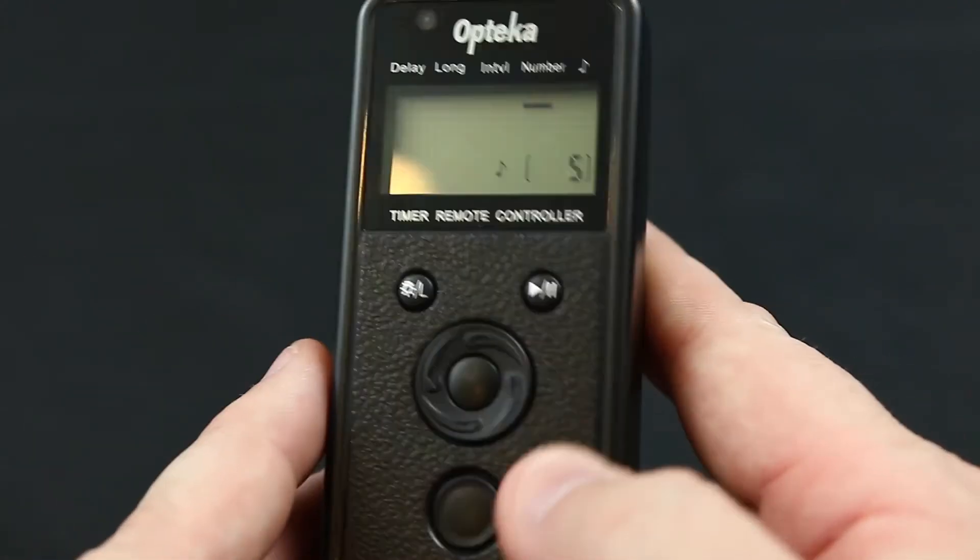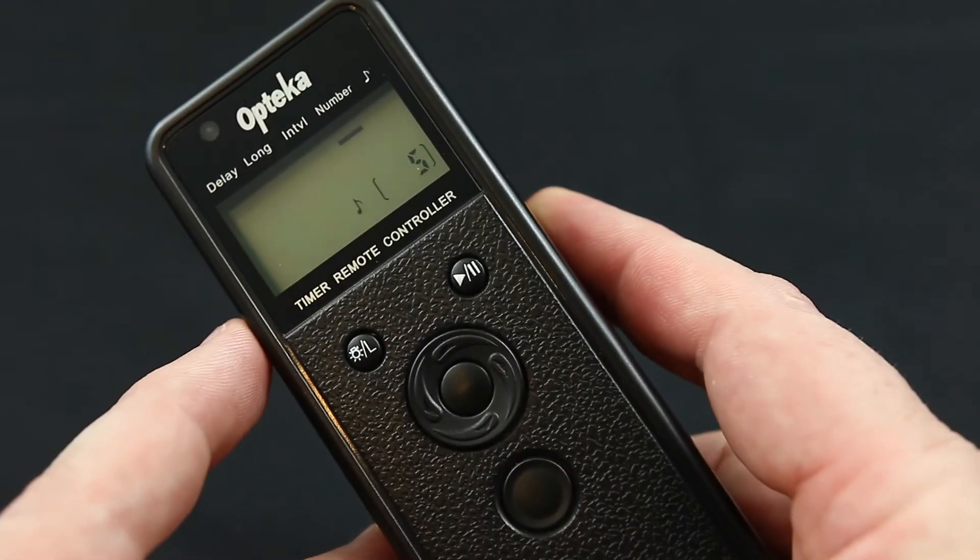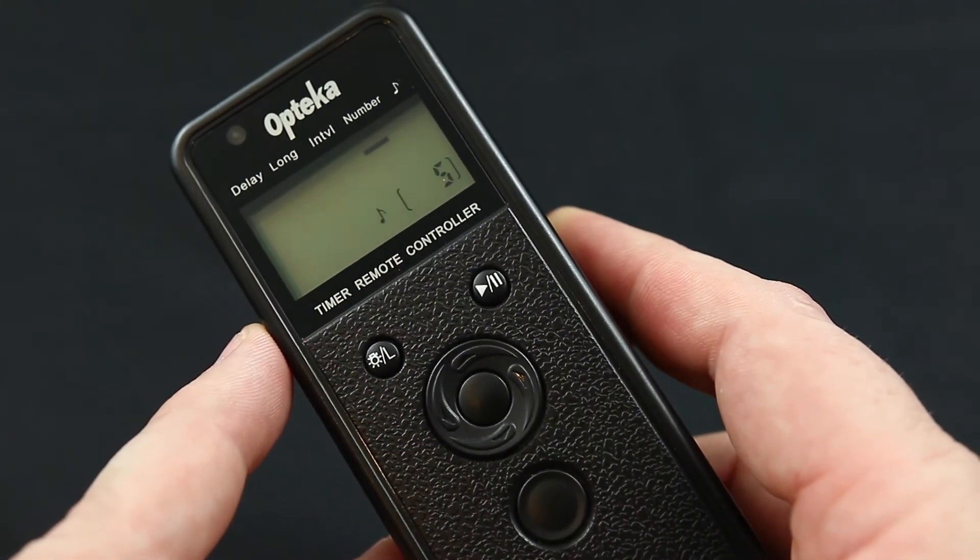Using an intervalometer is very easy, and I hope this helps you get a little bit closer to taking your very own time lapse. I hope you found this video helpful and that it helps you learn how to set up an intervalometer to get you on your way to taking your very own time lapse videos.